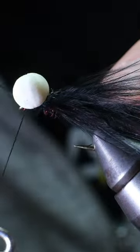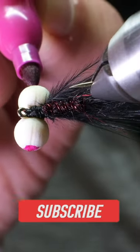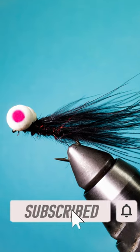take a set of foam eyes and secure them to the top of the hook before wet finishing and cutting your thread. Add some head cement, draw some pupils on the eyes, and there you have it — the black booby fly.